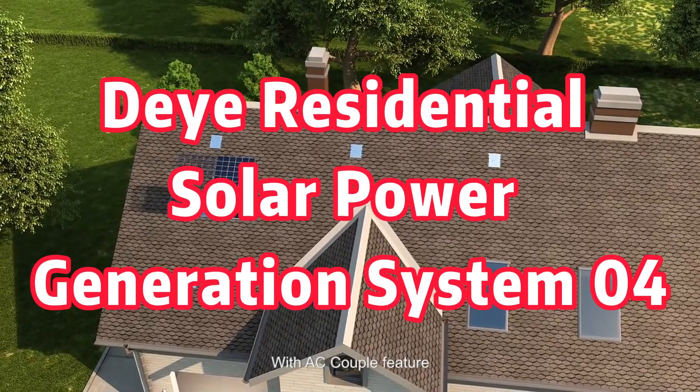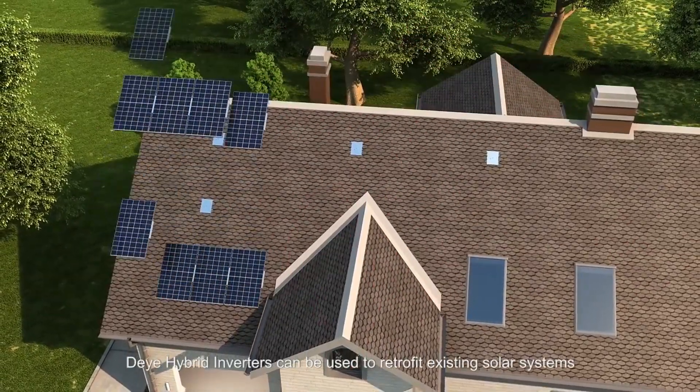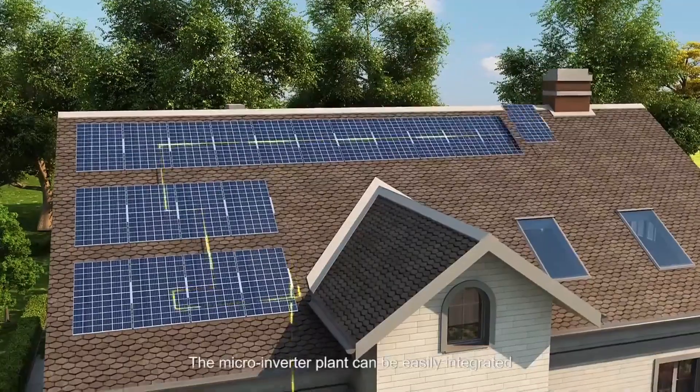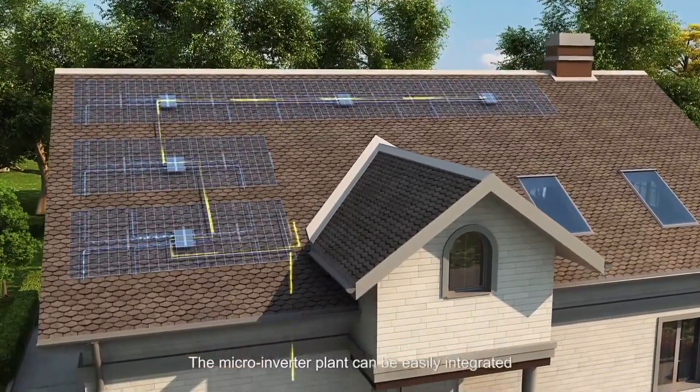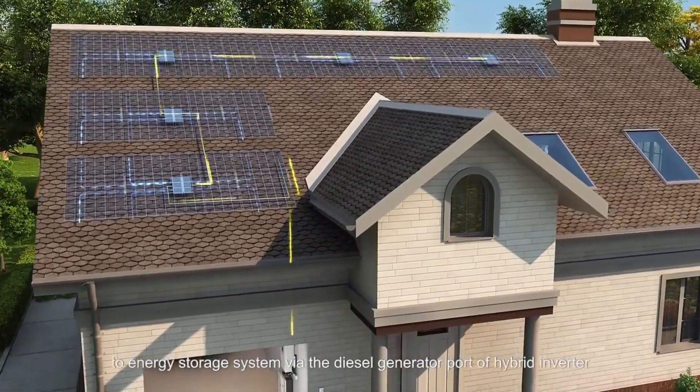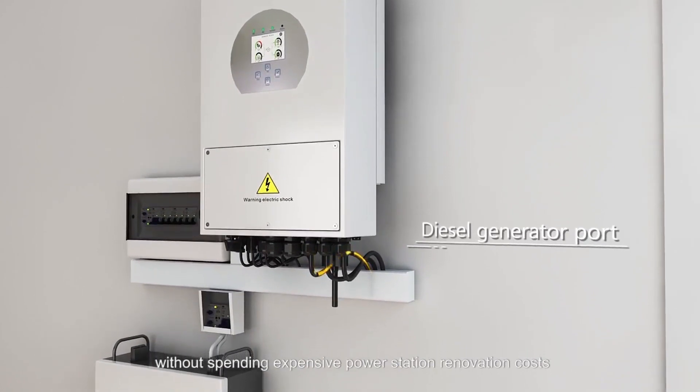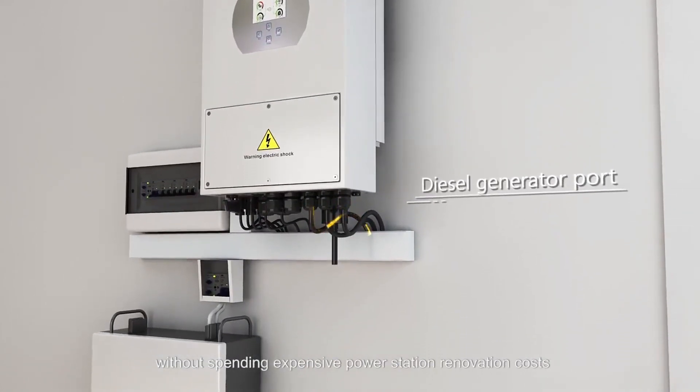With AC couple feature, Dolya hybrid inverters can be used to retrofit existing solar systems. The microinverter plant can be easily integrated to energy storage system via the diesel generator port of hybrid inverter, without spending expensive power station renovation costs.